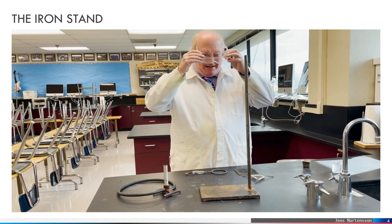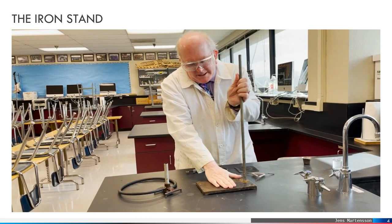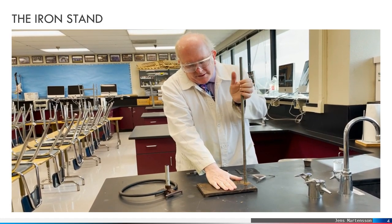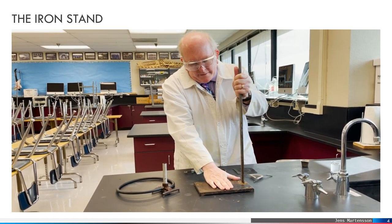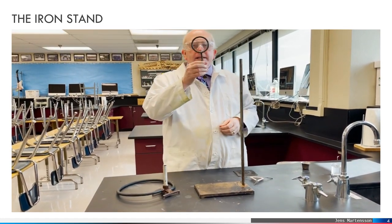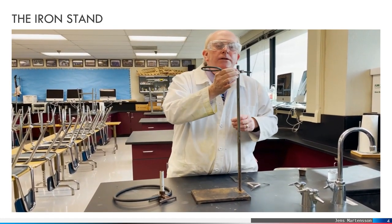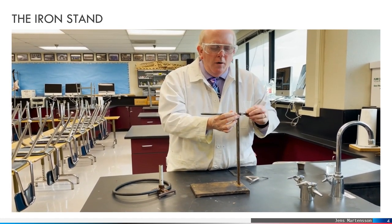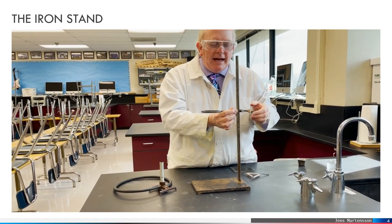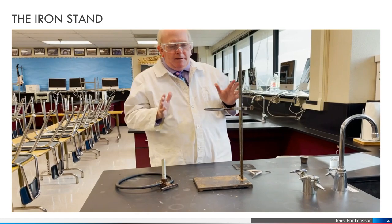What I've got here is a classic ring stand with a ring. These unscrew, so you can take the ring out if necessary. It has a nice heavy base to help keep it steady. This is the ring, often just called a metal ring, and what we can do is put that over the ring stand and tighten up on this clamp, and that holds it in place.